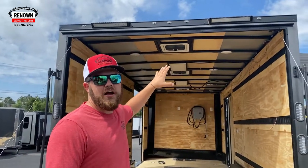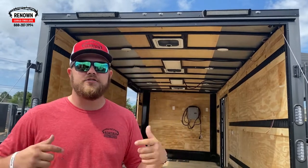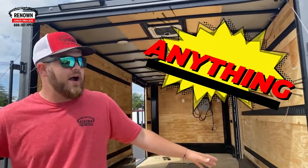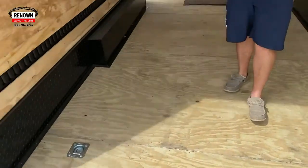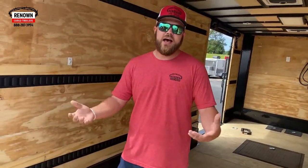Around this trailer you'll see lights all the way around — two on the driver side, two on the passenger side, two on the rear, one up front. This trailer will literally light up anything around it. When you walk in here, we did omit the beaver tail so it's a flat floor throughout. There's no beaver tail, so for you guys pulling pallets and dollies, it's perfect.